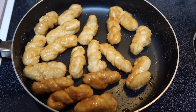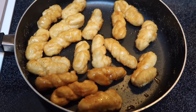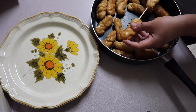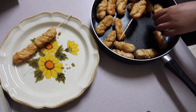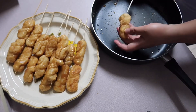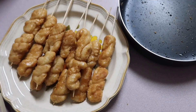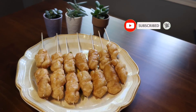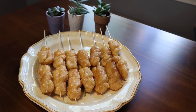Alright y'all, the Rinubirs are done — we are just gonna let them cool down and then skewer them with bamboo sticks. And here they are guys, the Rinubirs, my favorite merienda ever! Thank you so much for watching. I hope you like this video. Please do not forget to share this recipe on your social media, and if you haven't yet, please do not forget to subscribe. I will see you in my next video — have a great day!